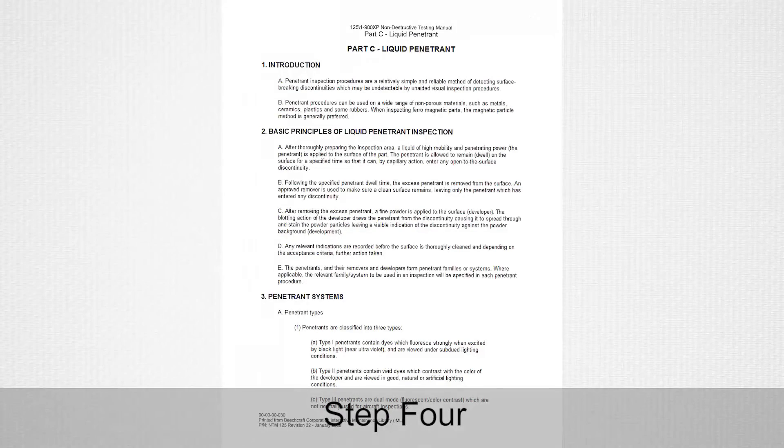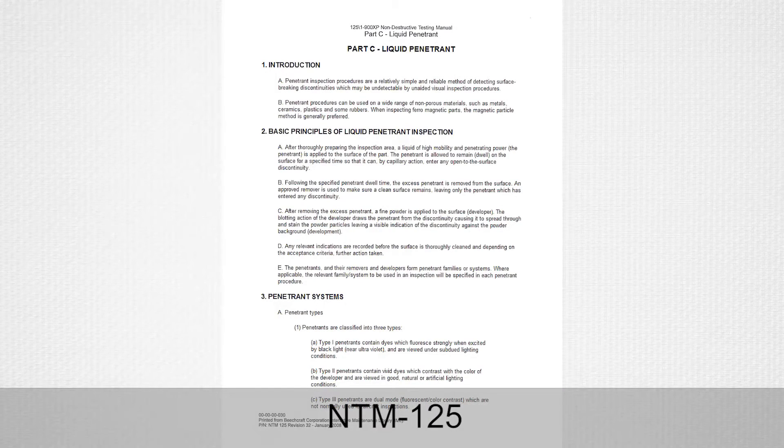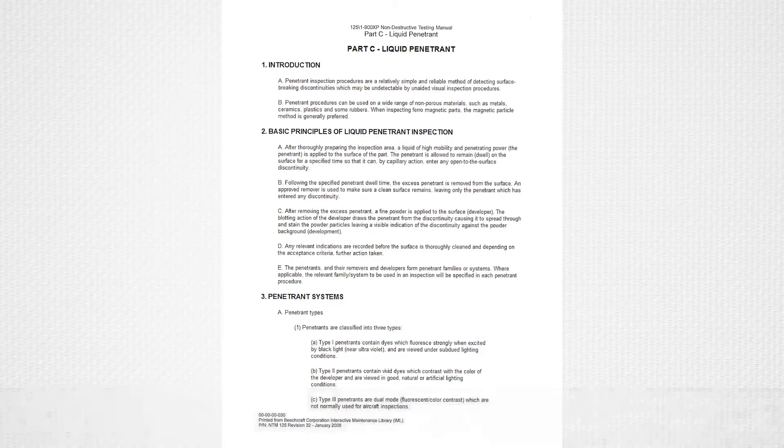Number four: use fluorescent penetrant and 10-power magnification, or eddy current NDT technique in accordance with the non-destructive testing manual NTM-125 general techniques, to ensure no cracks have formed. Provide serial number, current hours, and cycles for the appropriate inlet or inlets for our records.